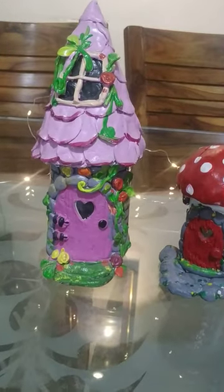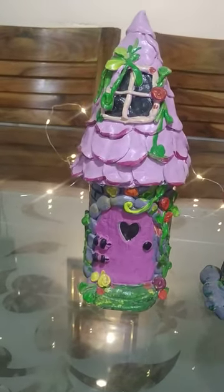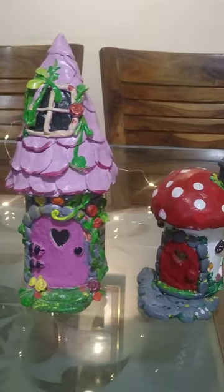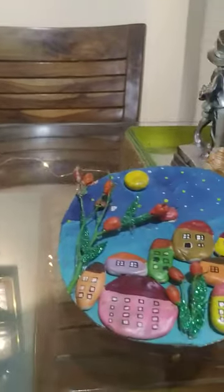Hello friends, how are you all? I hope you all are fine. So today I am here sharing with you some of my DIYs which I have recently made.